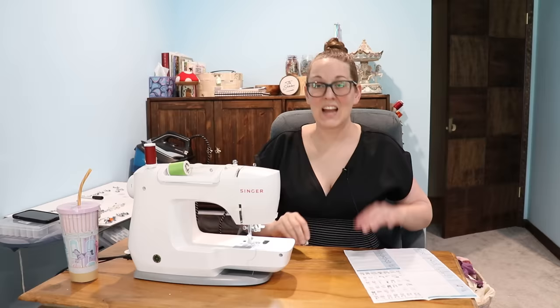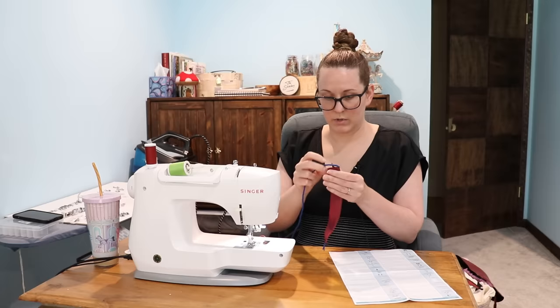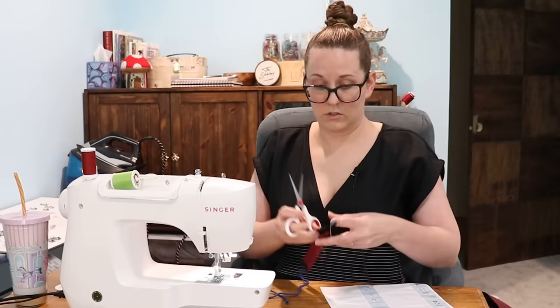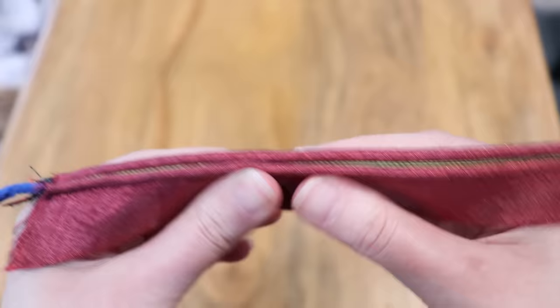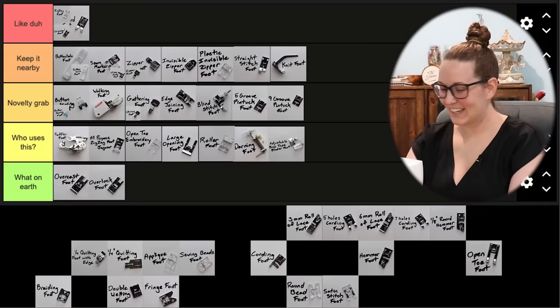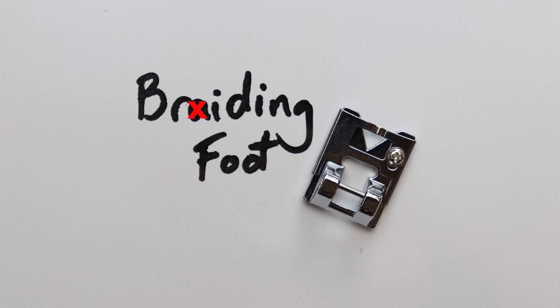This guy's called a double welting foot — I have no idea what that even means. The double welt cord foot is used to make trim. You just want to make sure they're lined up in those grooves. This is real specific — it seems like it's a thing more for upholstery. It's basically a way to create piping, but then you can do double piping. I don't know that I've ever seen double piping on something. I will say that was very easy, so points for that. Cool, I guess. I just don't think I've ever seen double piping on anything. I'm going to put this in 'who uses this.'